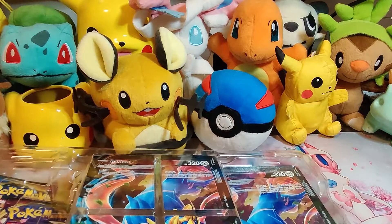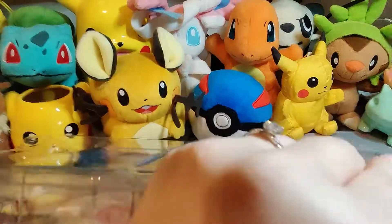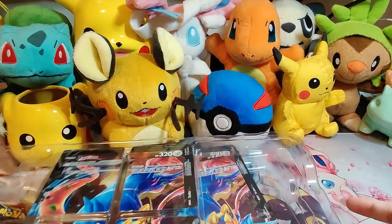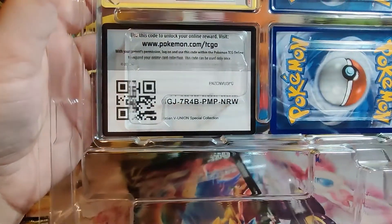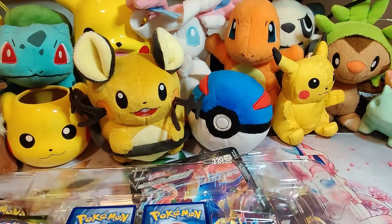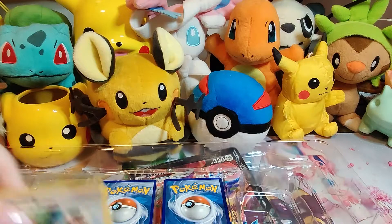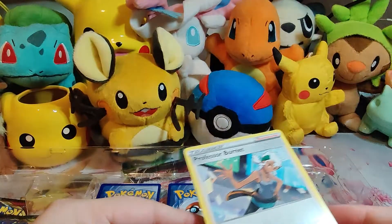This box is giving me problems just like the last one did. I bumped the camera — my bad, guys. Here's the code card if anybody wants it. And this time I am not going to sleeve and pull the cards out the way I did last time, because we're not having any fallen soldiers this time. Here's the Professor Burnett card that I talked about.